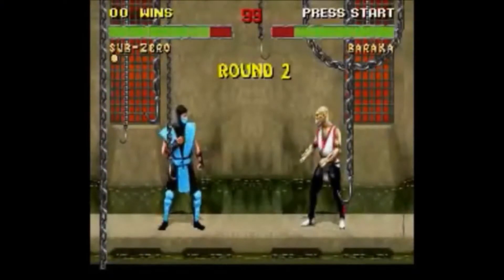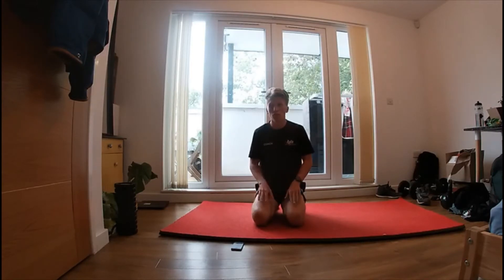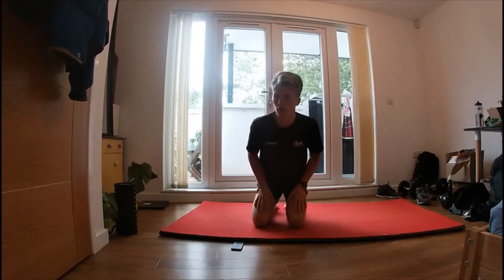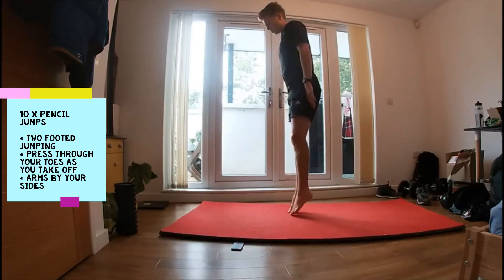Round two. Next exercise we're going to do pencil jumps, so pushing through our toes, and then we're going to do a half squat hold. Just above 90 degrees you're going to be bending, holding almost like a wall sit. Nice pencil jumps, push through your toes.